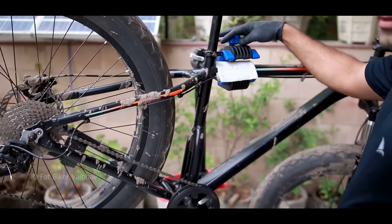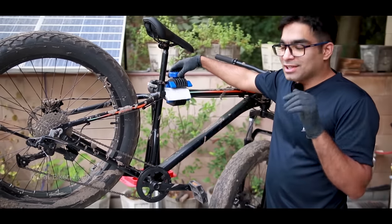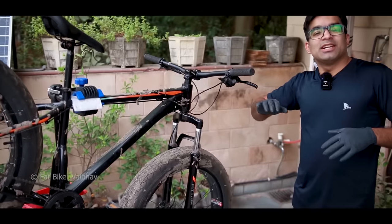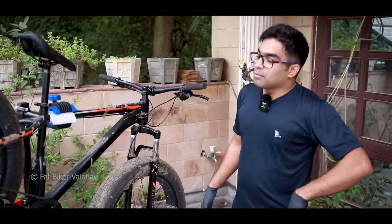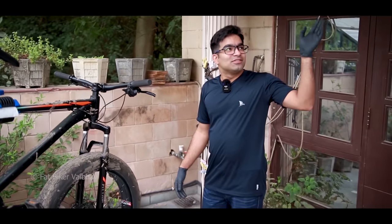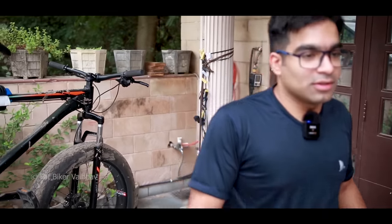So basically, when you come to ride and your cycle gets dirty, it's very difficult to clean the bicycle. If it gets a little dirty it's easy, but if it gets really dirty it's a lot of difficulty. This is actually a Fit Trip Bad Boy Mark II. I was asked by a special person to show how to clean the bicycle.